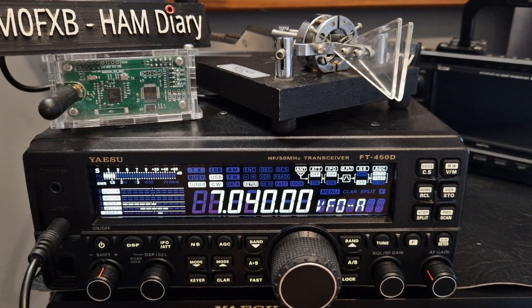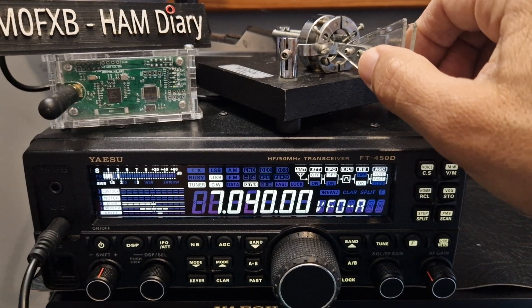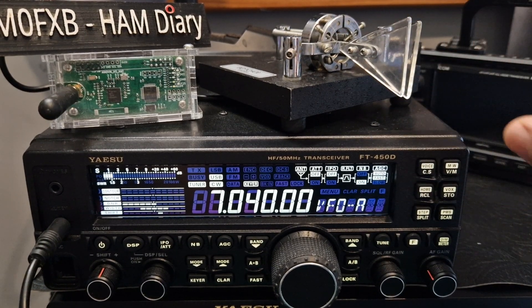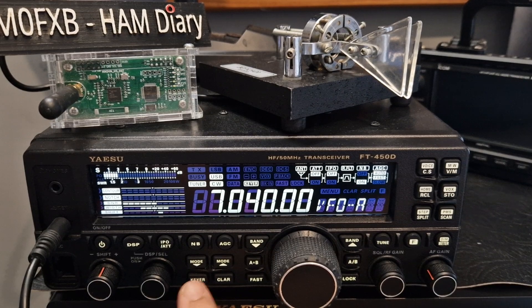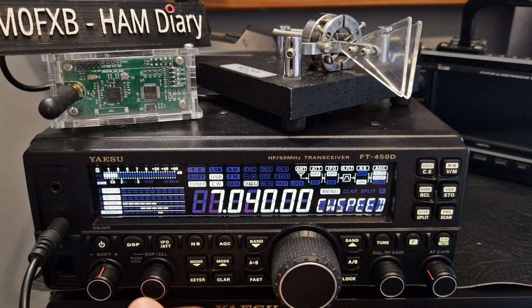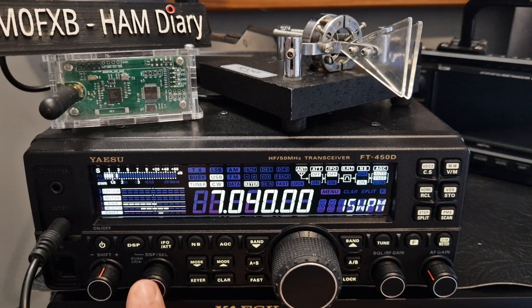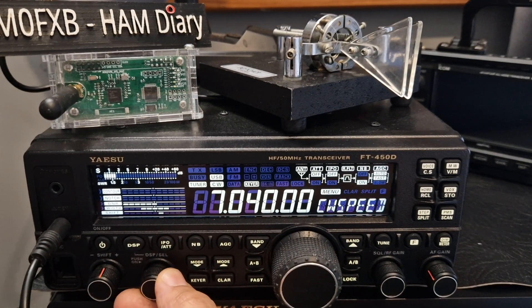Turn the key on. What you do to set up the keyer is hold down the button here that says 'Keyer' and set your parameters. My CW speed is 15 words per minute. We're pushing the select button here and then scrolling through different selections.